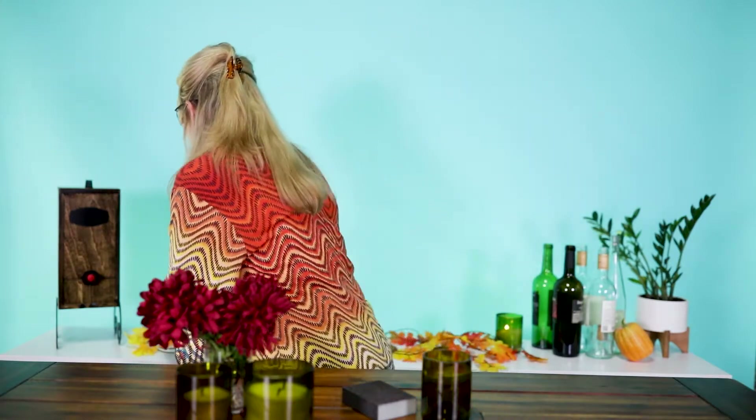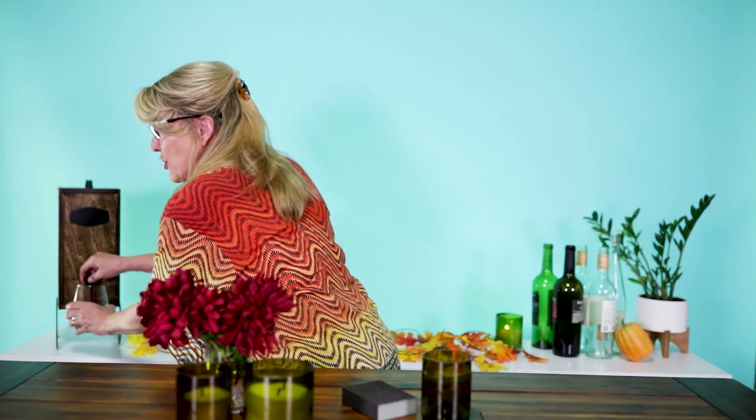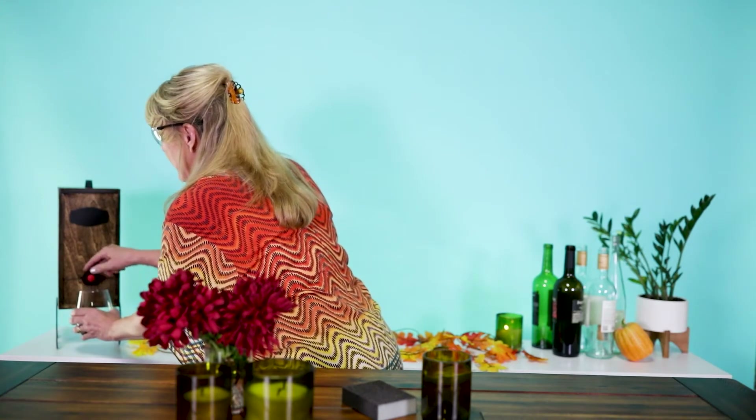After all this hard work, I think we deserve a little refreshment. Join me. I like to do everything in style, don't you know. And have a little red. Thank you for joining me today. Enjoy. Cheers.